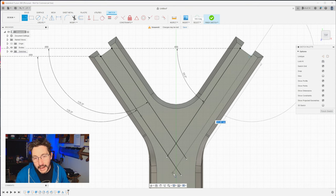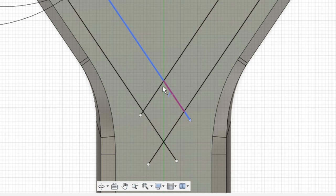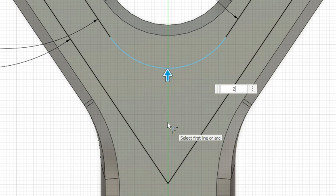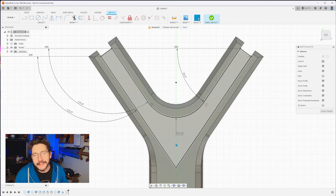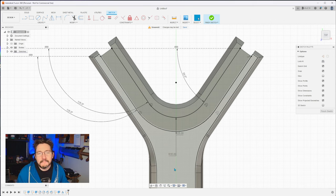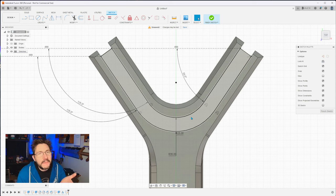This one should be 55 degrees. Essentially two sets of parallel lines. Hit T for trim. See where these intersect — click to get rid of the parts you don't need, keep the intersections, and get rid of the little stragglers. Now go up to modify and fillet. Click right here and give it 25. Modify fillet again, click down here, we're going to go 35. Easy peasy. It seems a bit hacky and I'm not a CAD person, but it accomplishes exactly what we need.